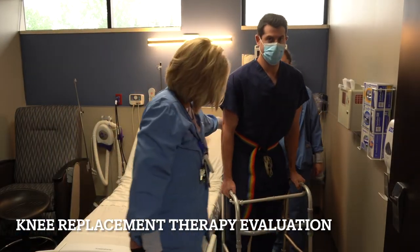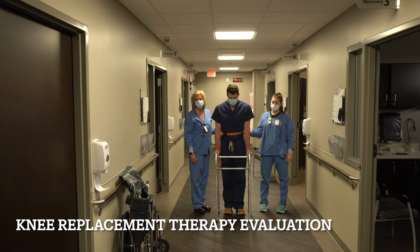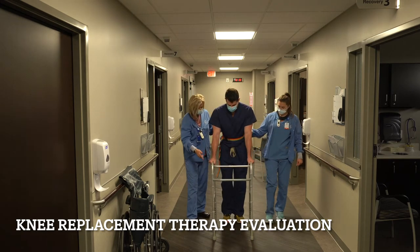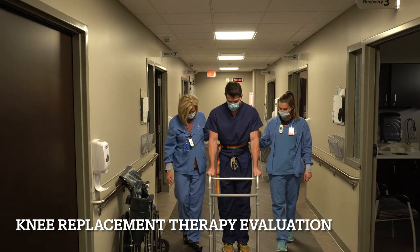Now the next step will be to start walking. We've successfully gotten up and out of bed with our new joint replacement and our two wonderful nurses are going to demonstrate how to go for that first walk. You're going to want to lead with your walker and then your operative leg. It's important to note that you can put full weight on that operative leg, using the walker for stability.